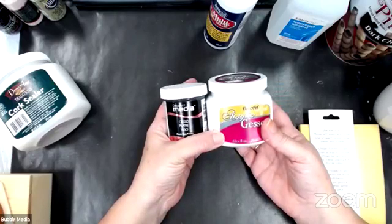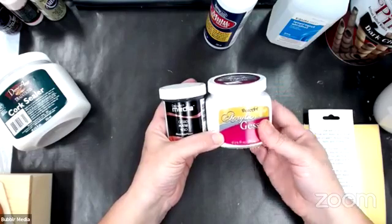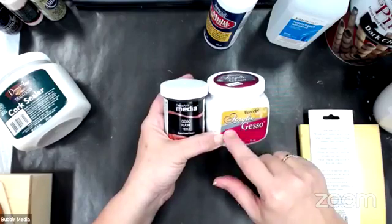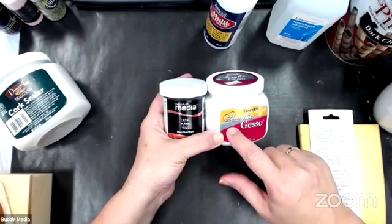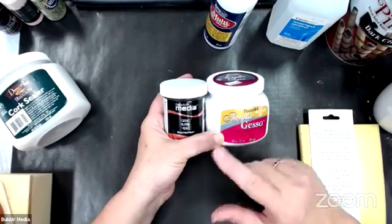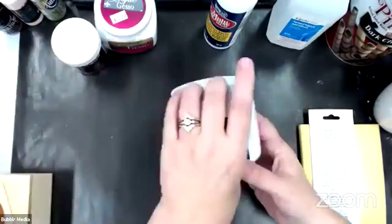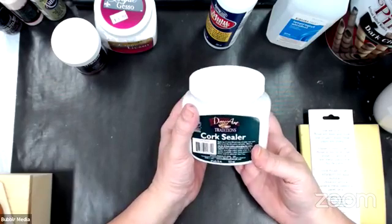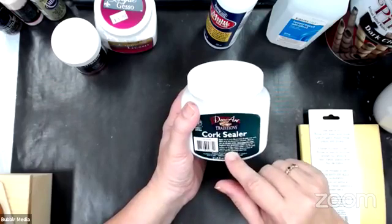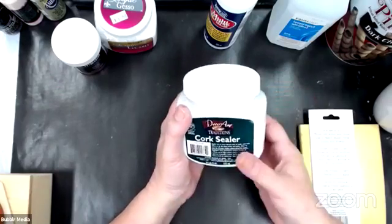Gesso is great if you're going to paint on a notebook cover — like a composition notebook cover that has a lot of design on it — and you want to cover that design real thick. It's equivalent to a Kilz or a Bins from the paint department of home decor shops. When you're painting your walls and want to cover a darker color, you put a coat of this on first. Now, if you want to paint on cork, DecoArt has a product called Cork Sealer. You can paint a design on cork after you apply two or more coats of this product to seal that cork really well.